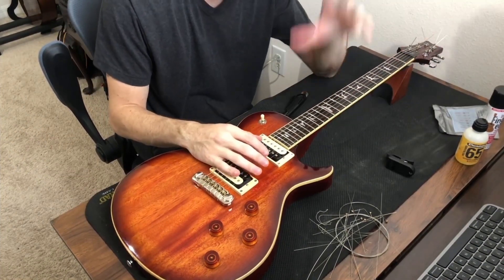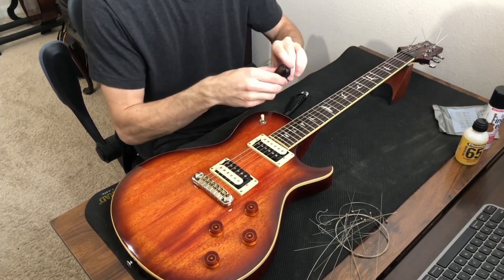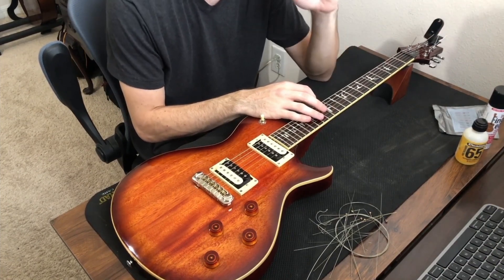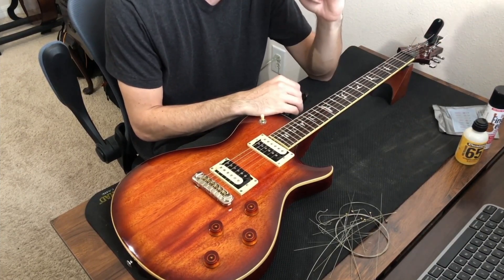Now that I've gotten all my strings on the guitar, I can go ahead and tune up using my tuner. I'm not going to explain how to tune a guitar in this video because I have an entire lesson dedicated to that, but go ahead and tune your guitar and then I'll show you how I go about stretching the strings.